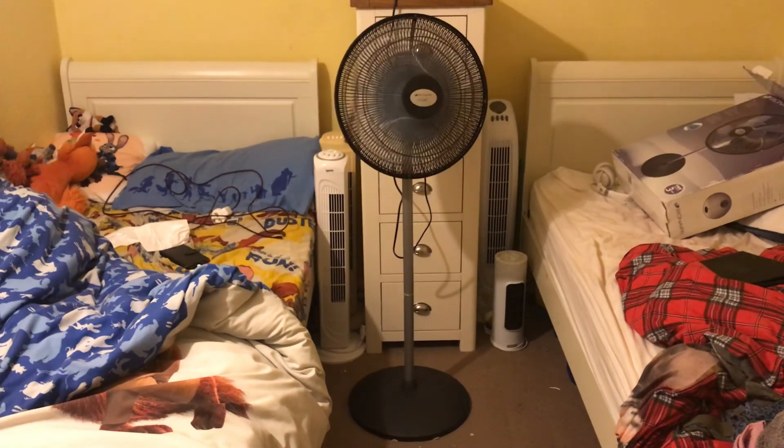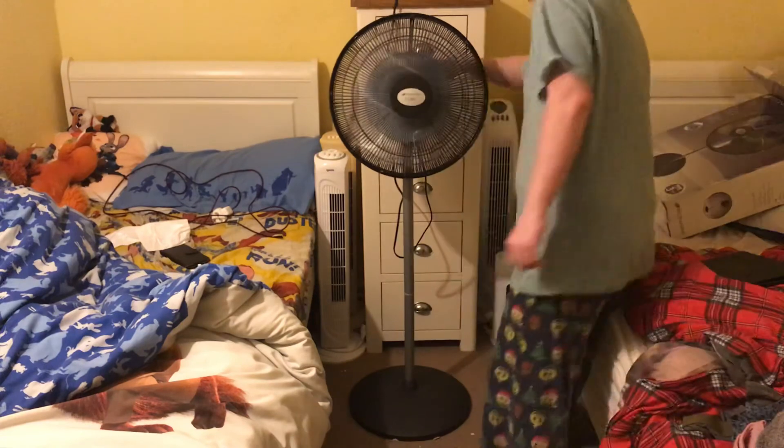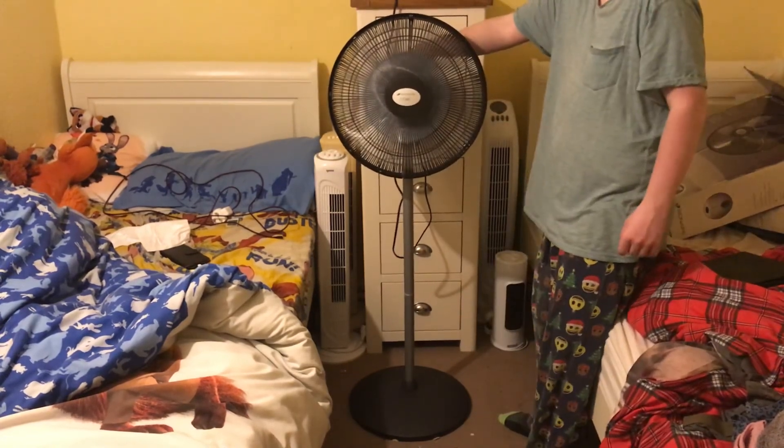I'm going to centre it now and do off and spin down. Here is the off and spin down then.